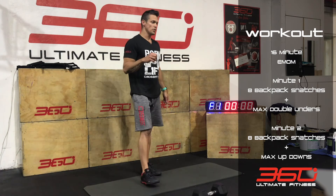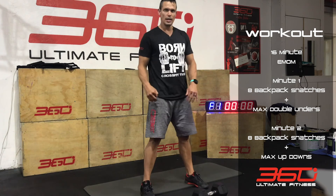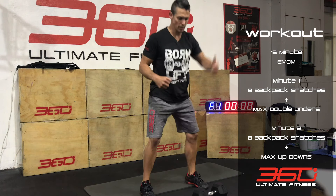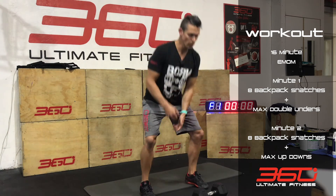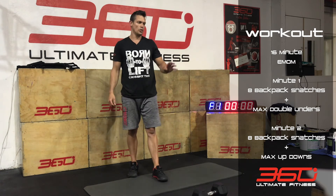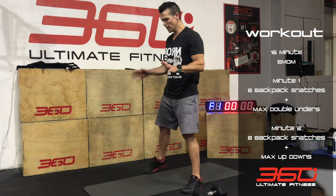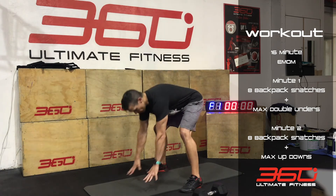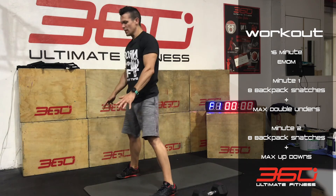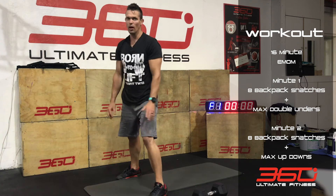When that minute finishes, you're going to go straight into the next 8 snatches with your dumbbell — 4, then alternate 4. That's going to be about 10 seconds. Then you're going to do maximum effort up-downs: hands on the floor, flat hands, kick out, flat feet, stand up.